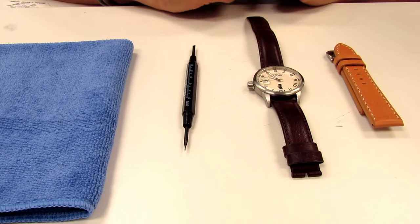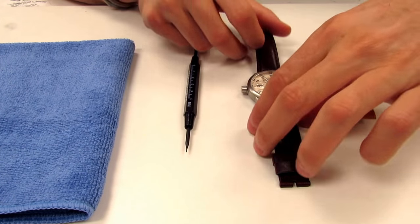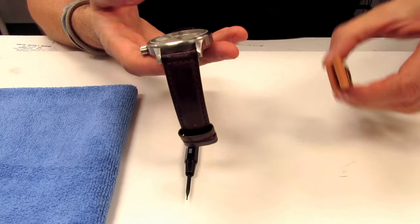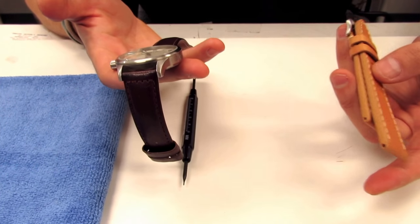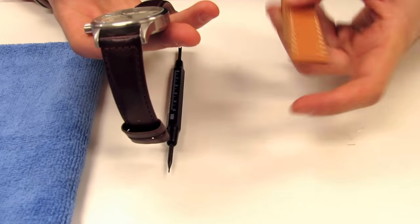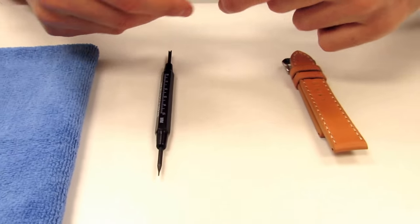Today we're going to be changing the watch strap on an Invicta watch. This particular Invicta just has a regular straight-end connection, so any straight-end band will fit this watch. There are many different types of watch bands out there — some are integrated, some are curved — this one happens to be straight, which the majority are.